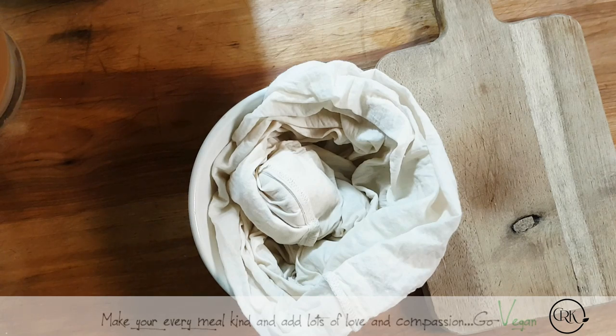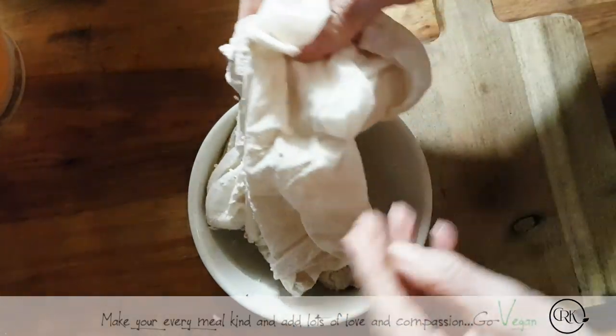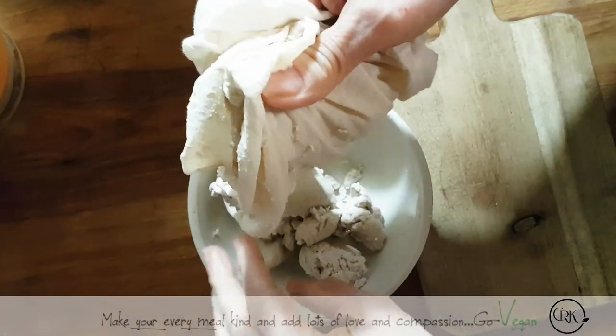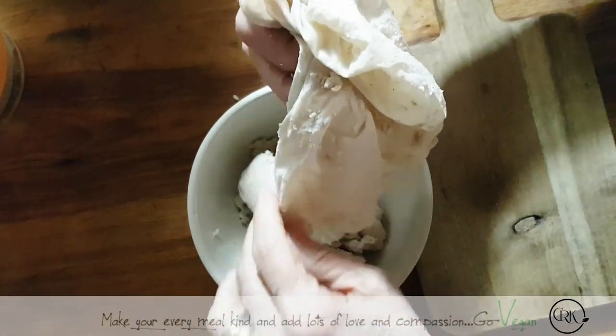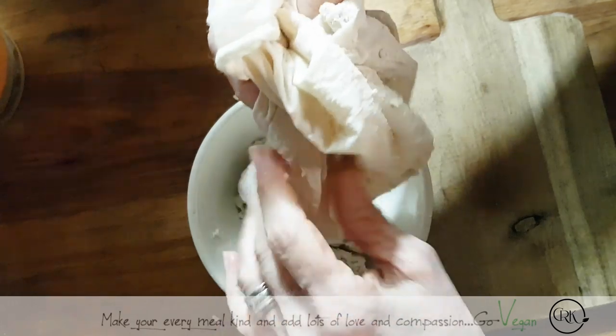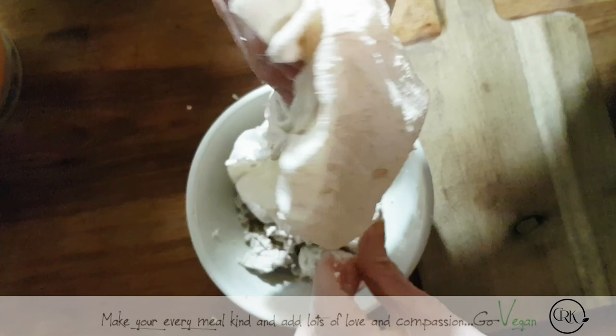Now we're left over with all this pulp, and this is what I do so as not to waste. You could throw this in a bread if you want, or in other recipes. But I created a nice little almost-like-a-pâté — it kind of tastes like tuna actually.